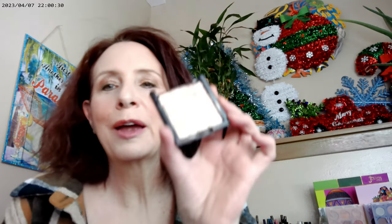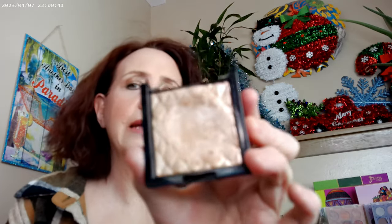As far as a natural highlighter, I don't have anything on right now, but I grabbed the 201 Daybreak by Revlon. Mine is all broken, as you can see with the dent in it, but I really do love this product. You can get it at Walmart or anywhere that carries Revlon — it's part of their Skin Lights set.